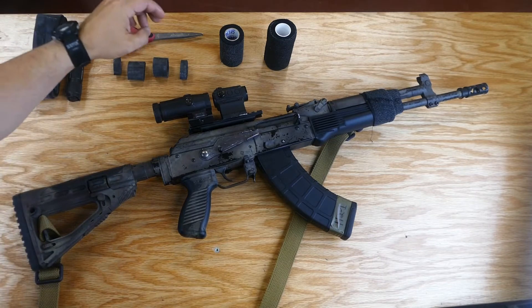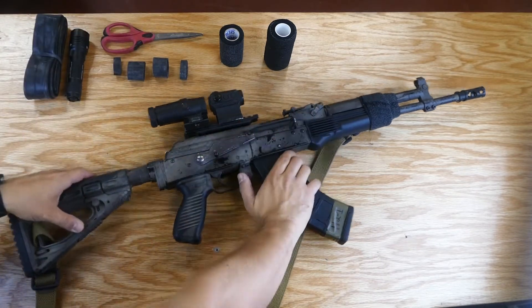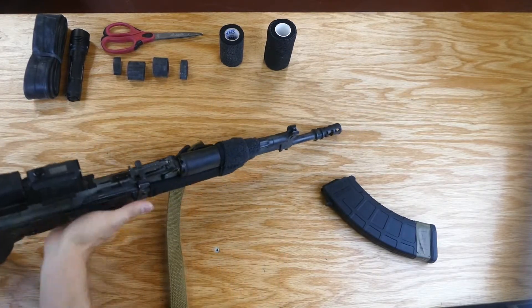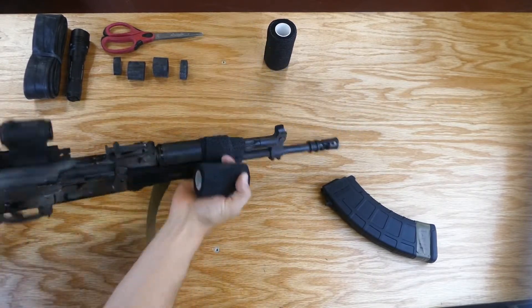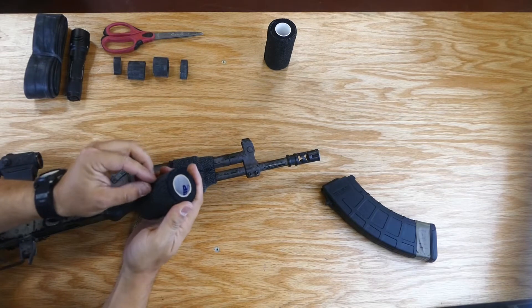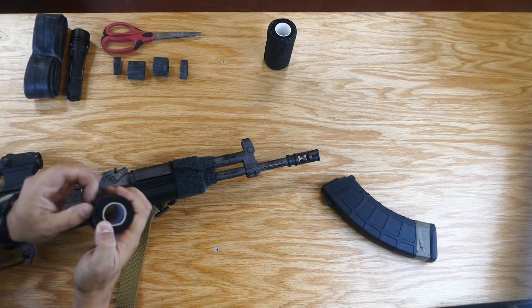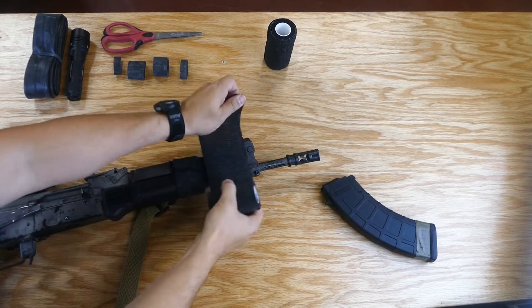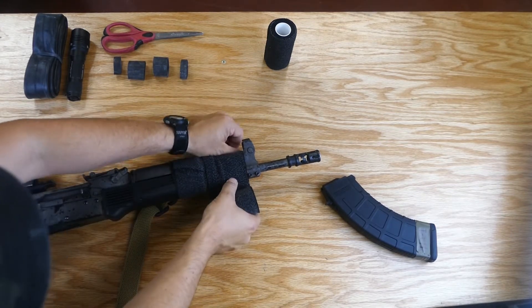For all of you internet commandos, make sure that the gun is clear. Then I'm going to use some more of this coflex and come up further on the barrel so that the light doesn't get too hot as I run this gun.